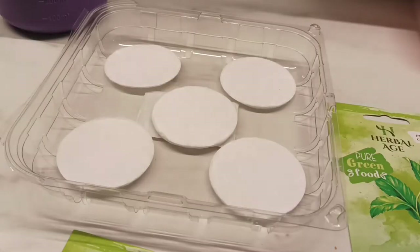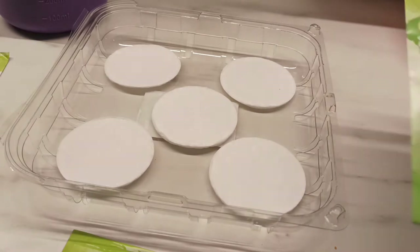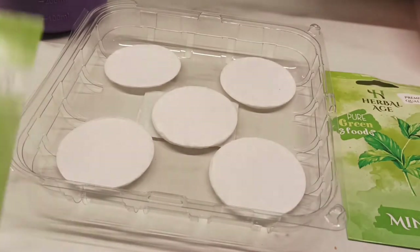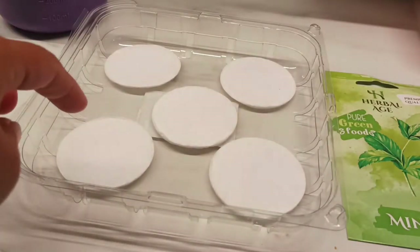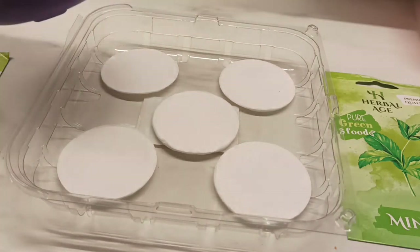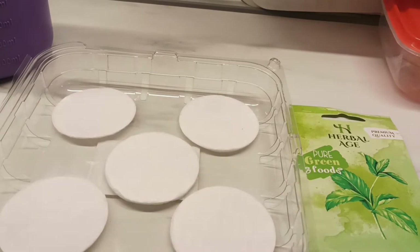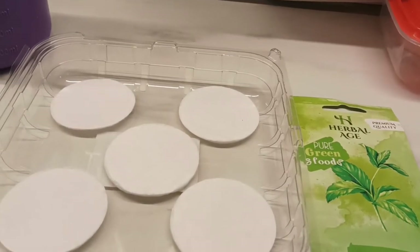Hello everyone, welcome to my new episode vlog of MGBibs and welcome to my channel. For today I'm gonna be doing a new vlog — lithos germination, mint germination, and rocket germination. I'm using cotton, plastic, and a water bottle. I found out with my husband to do a seeds germination for lithos, mint, and rocket.